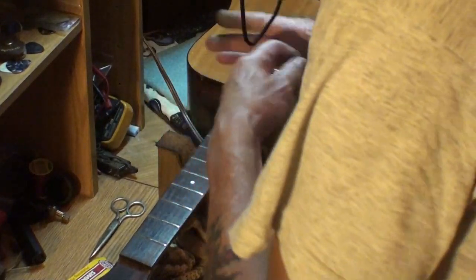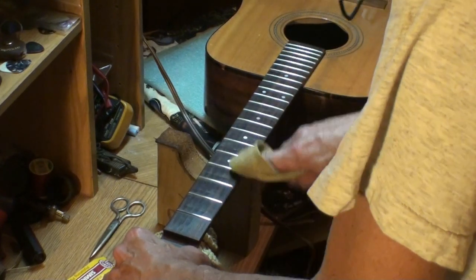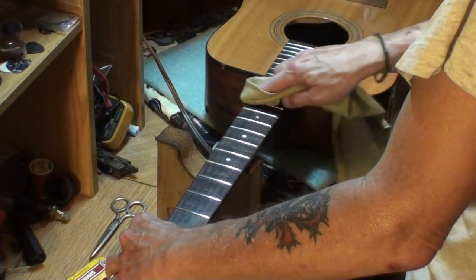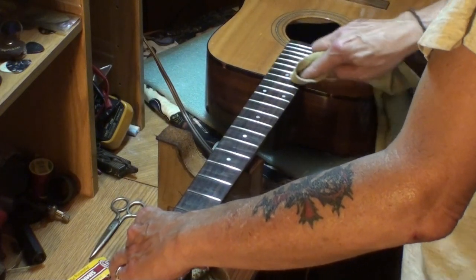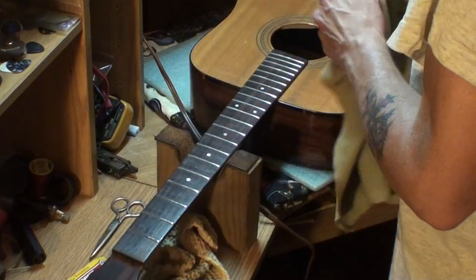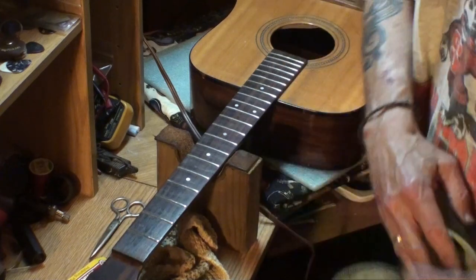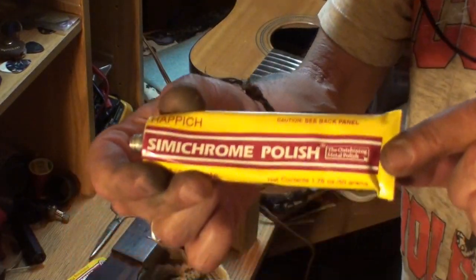I went through all the grits of sandpaper, and now I'm just going to take a clean rag and wipe away any remnants of dust — fret dust, metallic dust if you will. We'll be starting on that Taylor guitar soon — I'm going to do a first inspection video on it. That guitar has a real unique problem that's driving the owner crazy. I did the unboxing but haven't fully inspected it yet.